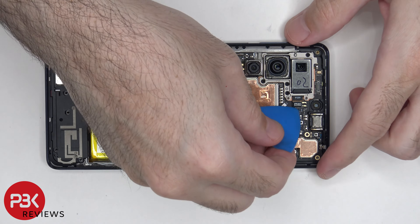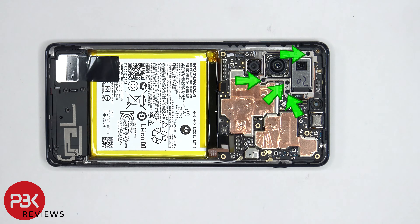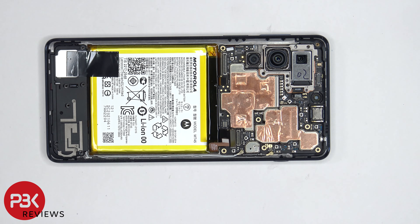The telephoto lens flex cable can now be disconnected. Then there are four more Phillips screws which need to be removed. At this point the main board can be lifted up and removed.